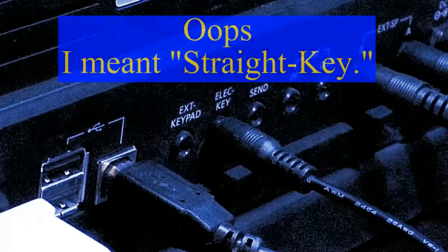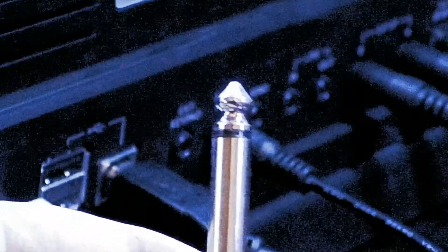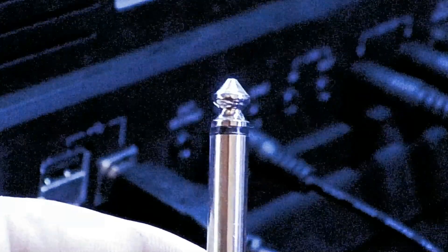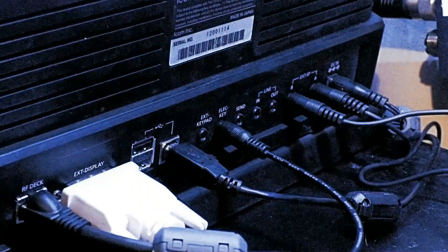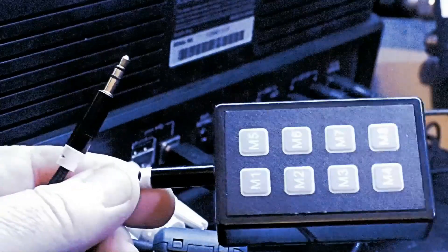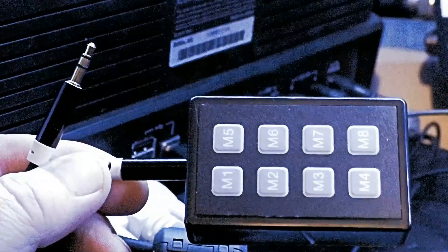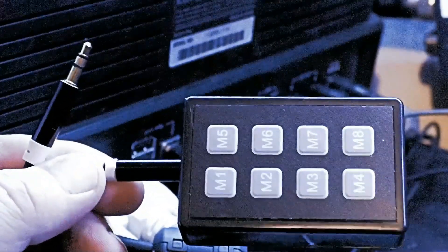If you're using a paddle, you're going to use a tip sleeve — again, this is a quarter inch version, just used for illustrative purposes in this video. Next, we're going to plug in our external keypad. This is one that I picked up on Amazon; however, the design is in your owner's manual if you want to build one for yourself. Again, it's a tip ring sleeve, and it is right next to where you plugged your keyer in, and it's labeled external keypad.